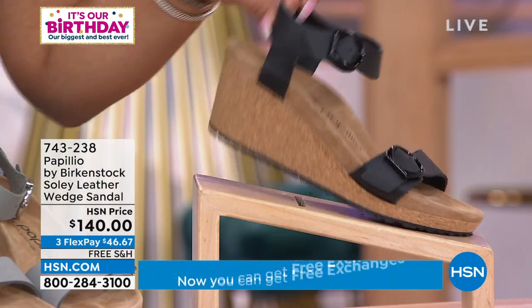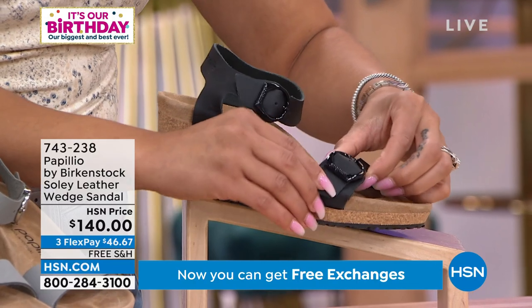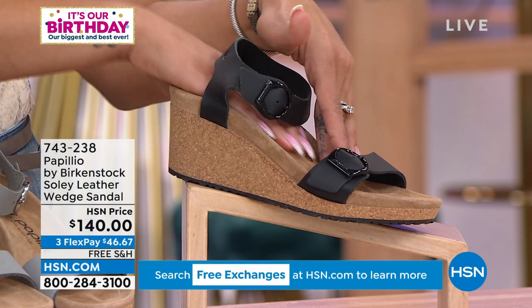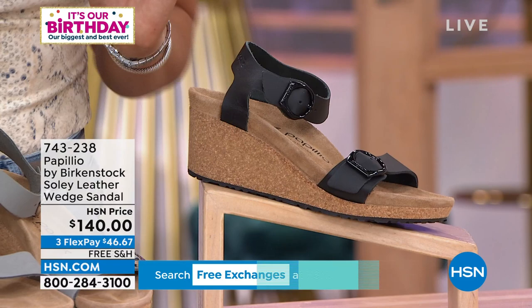Less than $100 if you want to pick it up in black. These are functional buckles so you can adjust it and get that nice hug. Everything that we love about Birkenstock is that contoured cork footbed. It's comfort, comfort, comfort.